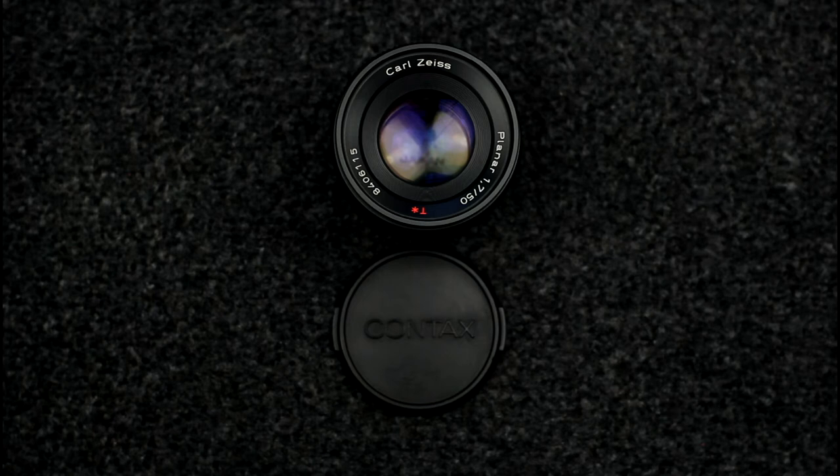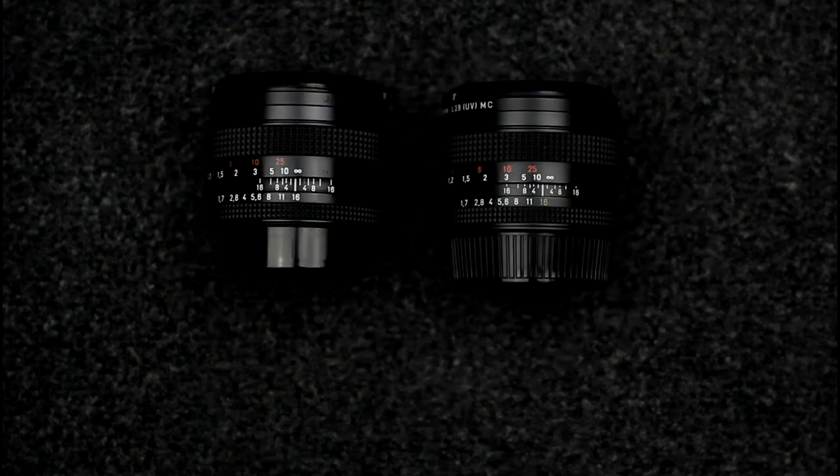The Contax lens design was updated part way through the existence of the range, when shutter speed priority and program modes were added to the Contax camera bodies, starting with the Contax 159. At that point an extra pin was added to the lenses, and the later lenses that support shutter speed priority and program mode are known as MM lenses. They had the minimum aperture value in green.